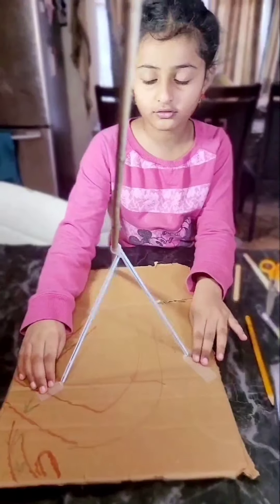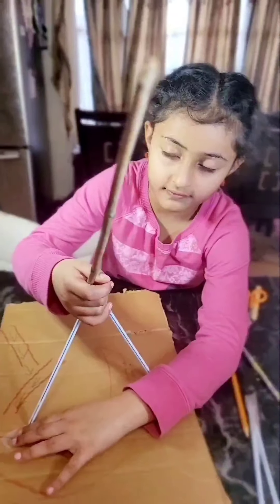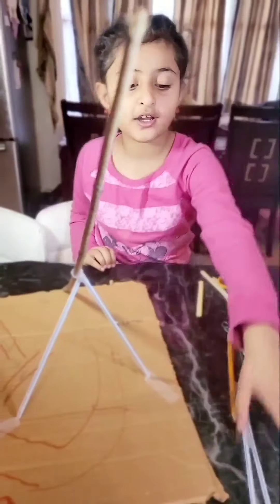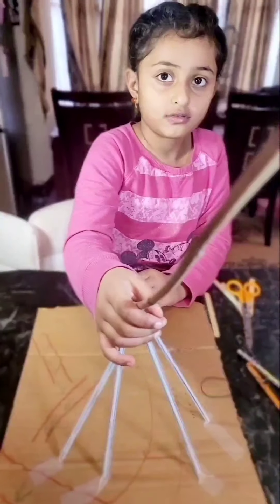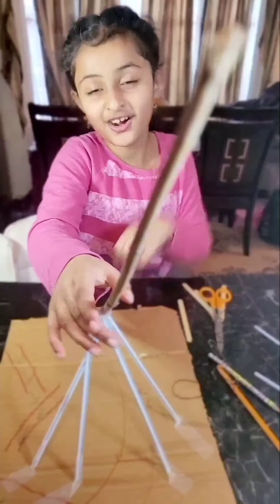Now we put two straws to hold the crane. The crane is stabilizing. Let's put another two to make it even stronger. Turn the open-end tape on the stick to keep it strong.